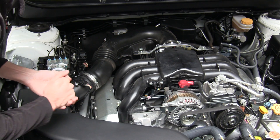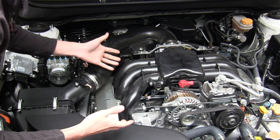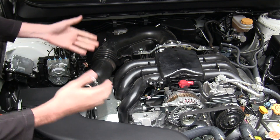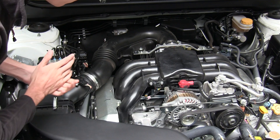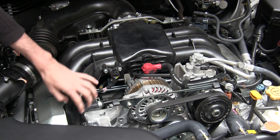As seems to be the trend, this is also a plastic composite intake manifold — all three vehicles I've tested so far have had this, so I guess this is what everyone's going to. It's lightweight and cheap, so there are benefits to it. The air is then split up individually to each of the six cylinders, passing through each one of these runners.